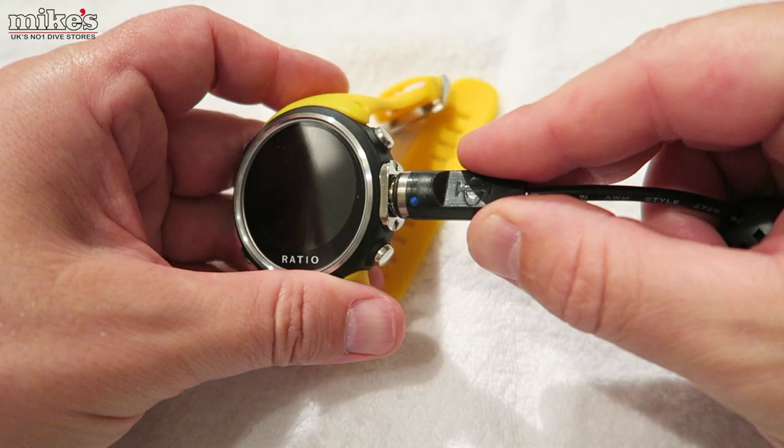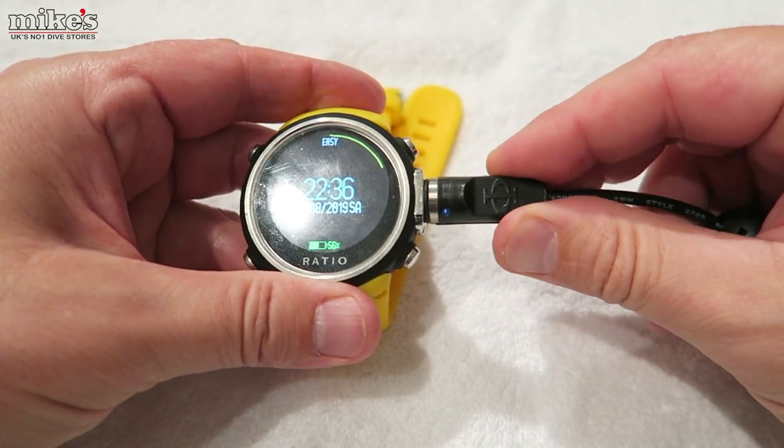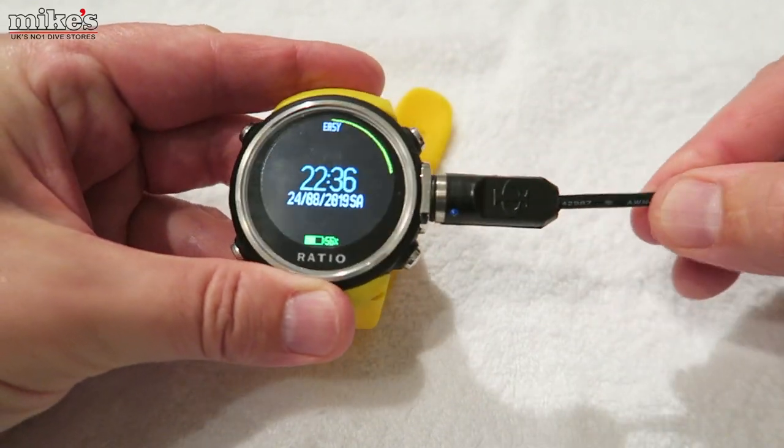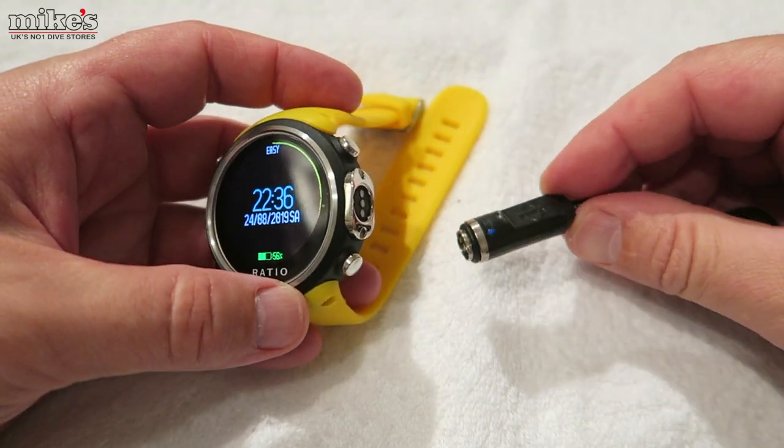Talking of battery, it's USB charged. The cable plugs onto the side where the little water contacts are, and when you put the charge cable on there's a slight twist that locks it on to stop the cable coming off.